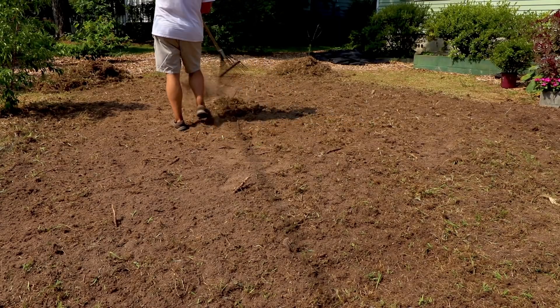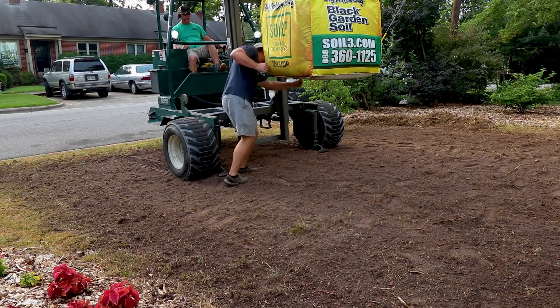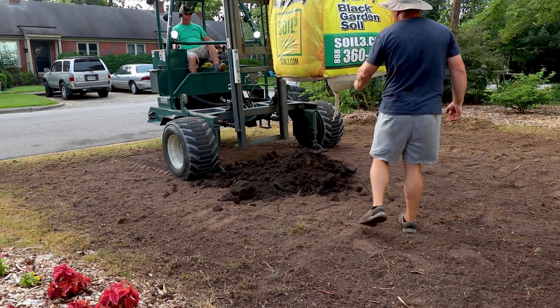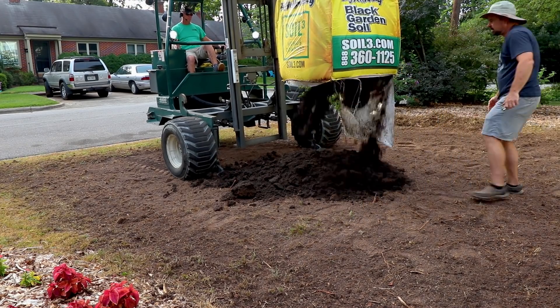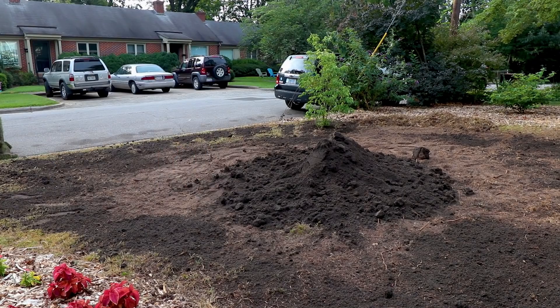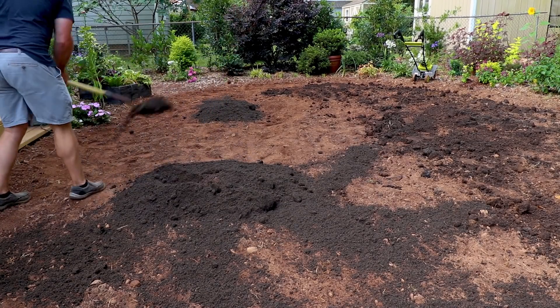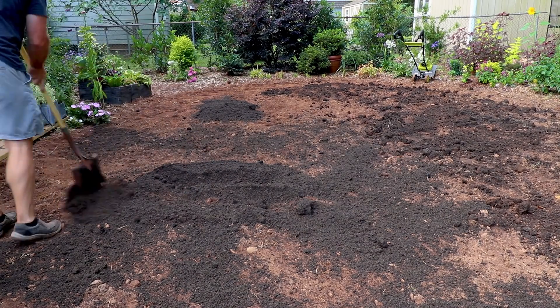The Super Sod driver did me a huge favor and brought the bag of compost right over the front yard space. I cut the bottom out of the compost bag and dumped it right there where it was going — that was fantastic. I spread it out in the front yard and brought half of it back to the backyard space. In bed spaces I'll put a pretty thick layer of compost for planting shrubs and trees, but in turf you don't want a lot.